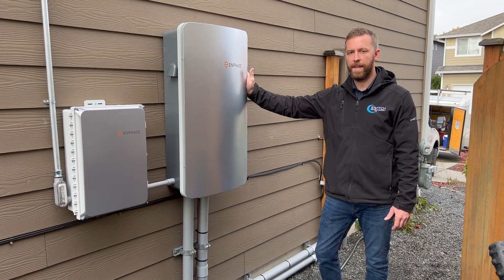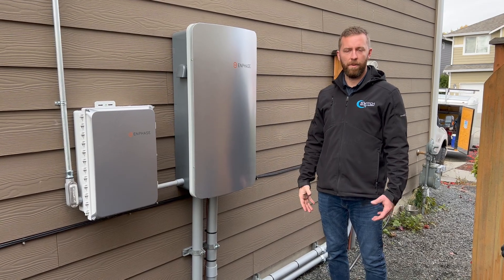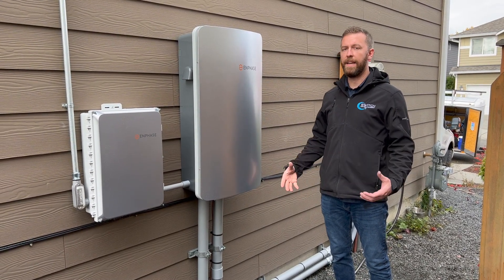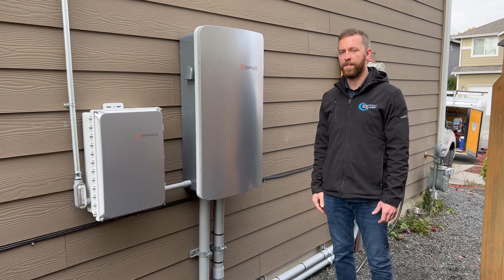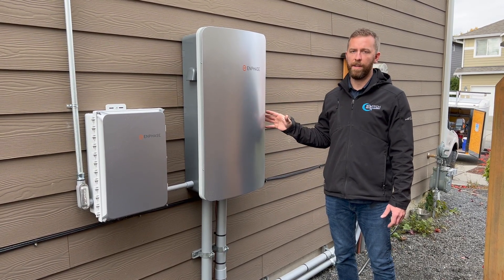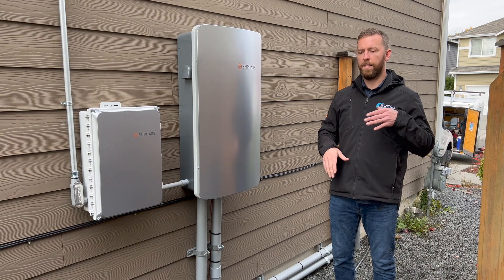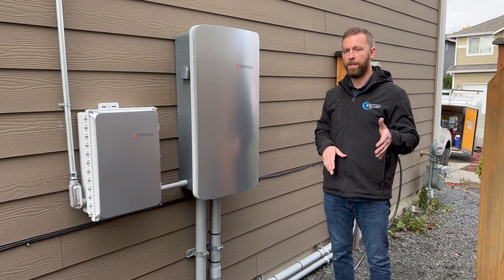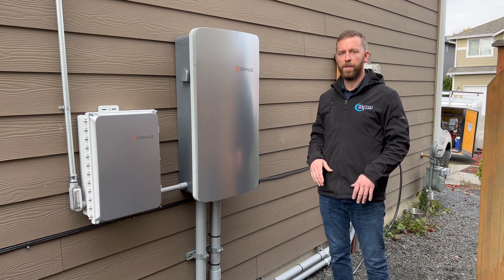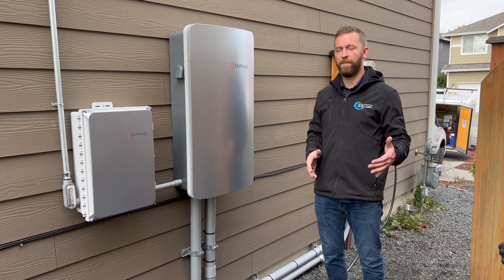We're a Generac dealer, so we install automatic standby generators for customers as well. We're in Washington, and during the wintertime — depending on how long your power outages are — if you get extended outages, we normally have dark clouds and solar's not producing a lot. You may want a backup to ensure your batteries stay charged. You can install a Generac or Kohler backup generator to automatically start when storage gets too low. You can set it to turn on at 30% battery reserve and turn off at 70%. Enphase also has a built-in quiet time mode where you can set a different reserve point — say 10% — before the generator starts.